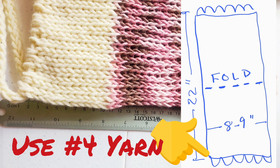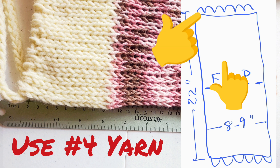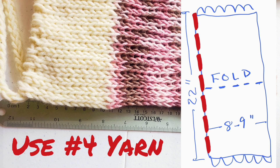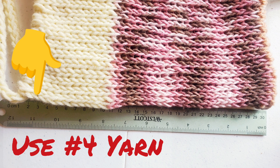We'll cast on, knit 22 inches of double board stockinette, and then instead of binding off, we'll insert a cord into the first and last rows of wraps. We'll fold here, and that will fall at the top of the head on the finished hat. We'll create a seam that will become the back of the head, so the finished hood will be 11 inches tall. This will fit most women and most teens very well, though if people have a lot of hair, you may want to make it a little bit longer.